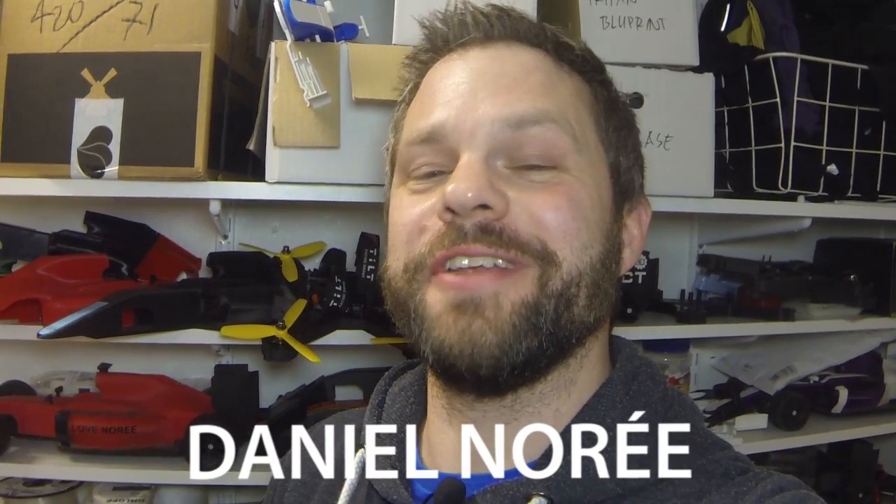Hey, what's up boys and girls? I'm Don Lundgren, and I just wanted to make this quick video to show you an abandoned 3D printing project I did last summer. I do a lot of 3D printing projects — some you see, some you don't for different reasons. This one I just did halfway and I didn't think it turned out that well, so I just abandoned it.